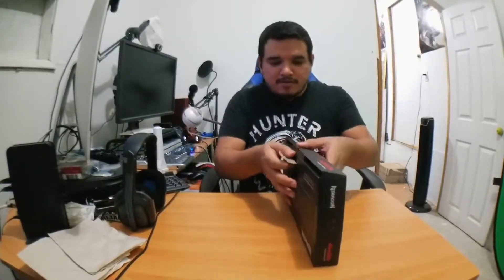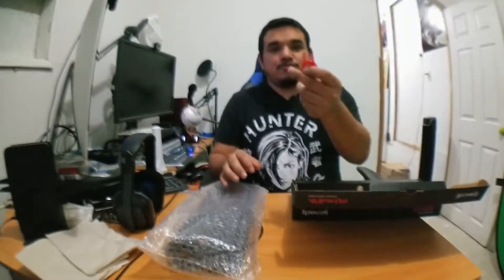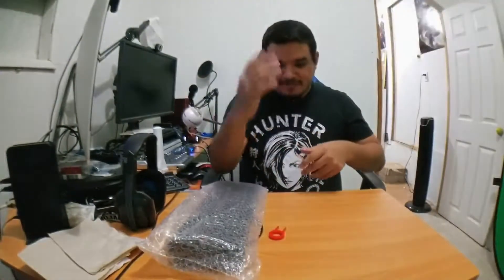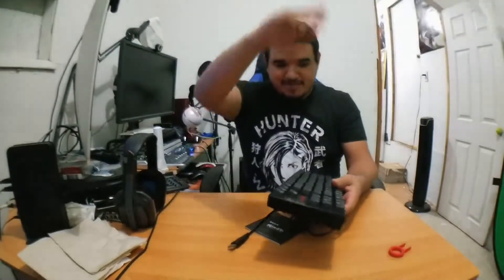Okay, here we go — getting this out of the box. All right, we got ourselves a keyboard, a tool to remove keys, and nothing else in the box. Let's see what's in this bag. Here it is — we got an instruction manual in case you don't know how to use this.